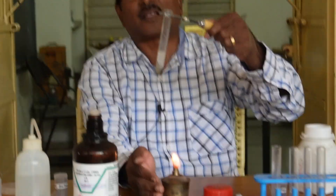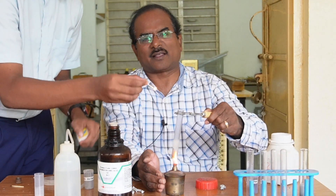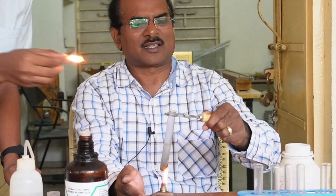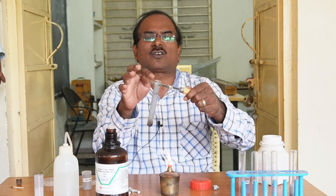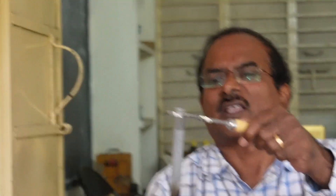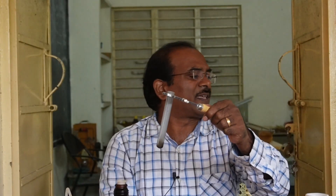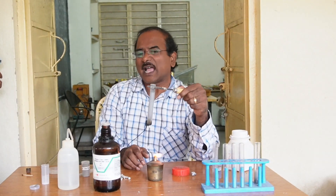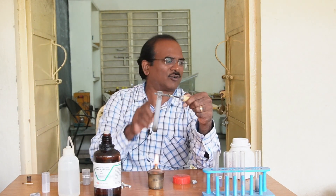Now, I will put the burning match stick at the mouth of the test tube. We have heard a pop sound at the mouth. So the gas also catches fire. At the mouth of the test tube we can observe the fire. The reaction became faster and more amount of hydrogen gas is released. We heard the pop sound after putting the burning match stick at the mouth of the test tube. So aluminum metal also reacts with hydrochloric acid and releases hydrogen gas. That gas coming out of the test tube is hydrogen — we heard the pop sound.